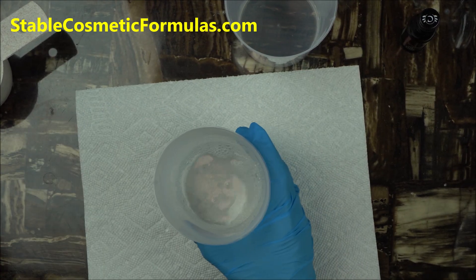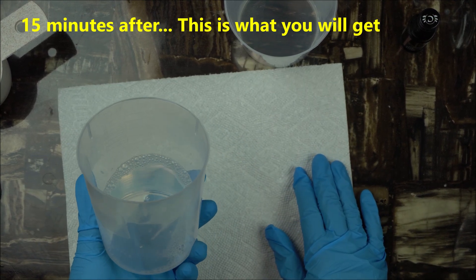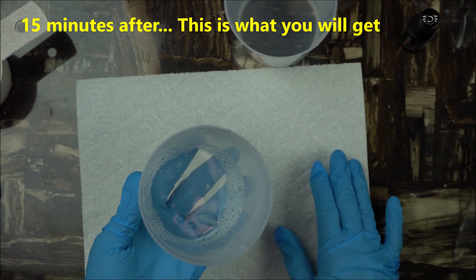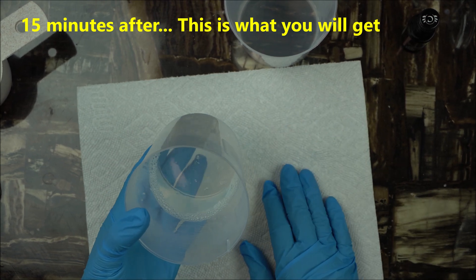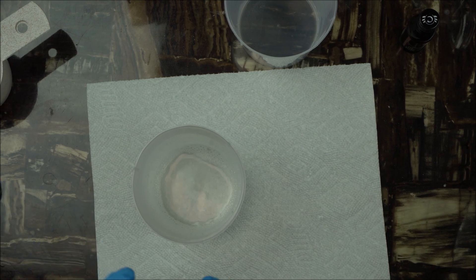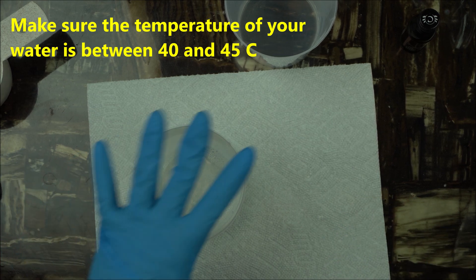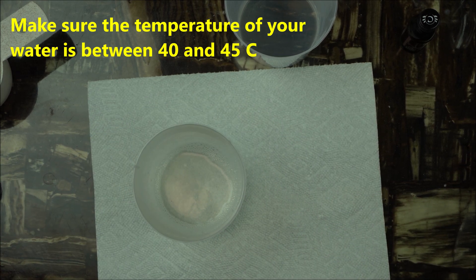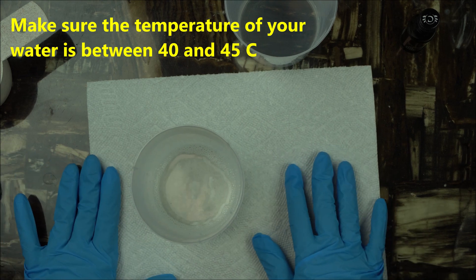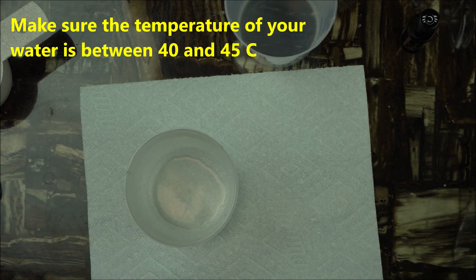Welcome back. After about 15 minutes, this is exactly what you get — a very clear surfactant mixture. Just keep in mind that the temperature of your water should be between 40 and 45 degrees Celsius. Leave it covered for 15 to 20 minutes or longer depending on the temperature of your water.